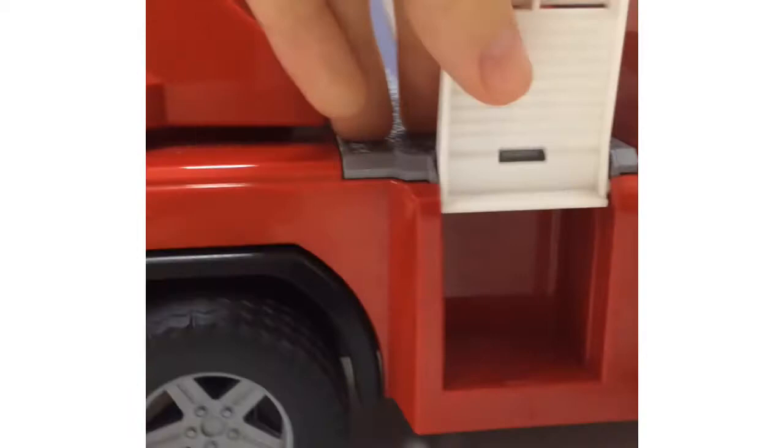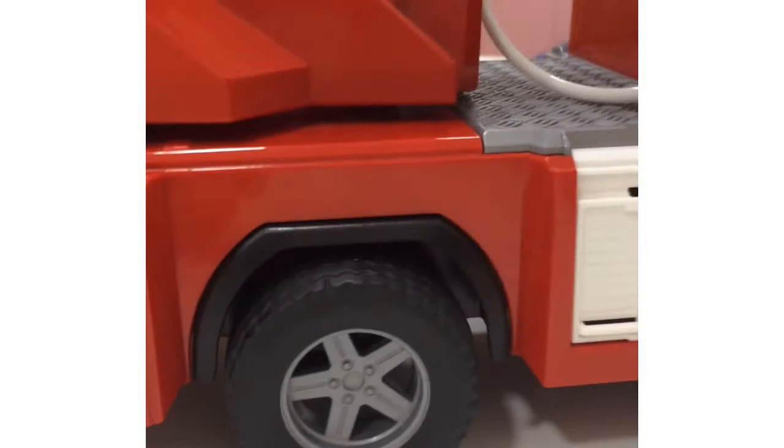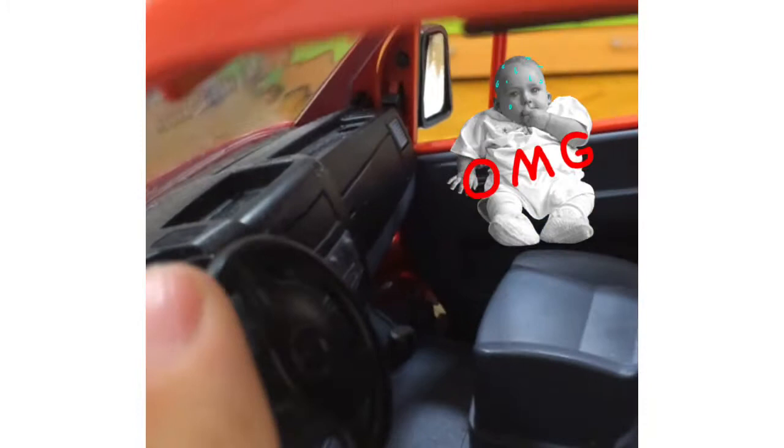You've got a secret compartment here. I've got something important to show you — the steering wheel turns, though it does not have a steering function. But whatever.